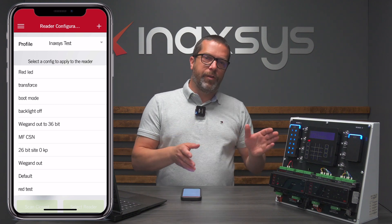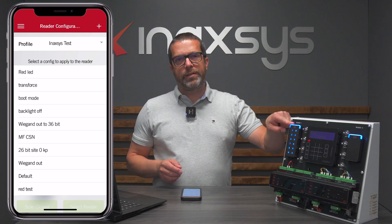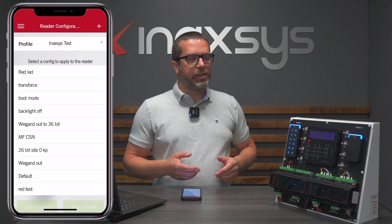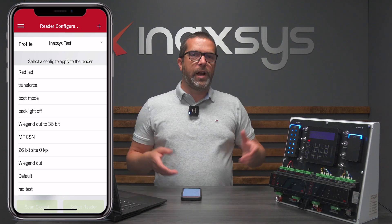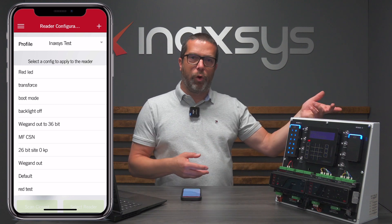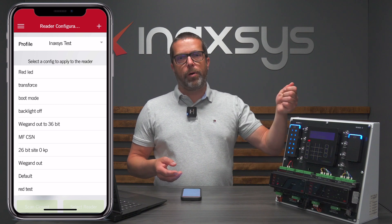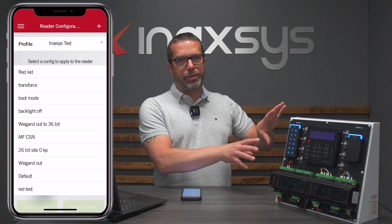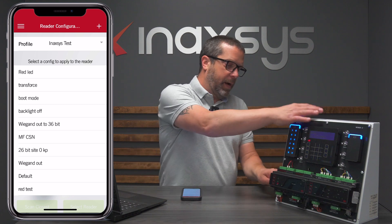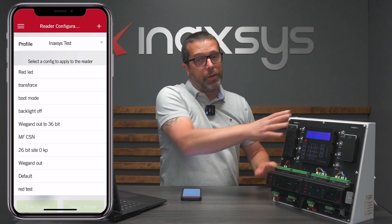There is one important requirement: you need to do this within the first two minutes after the reader is powered up. This means nobody on a working site can go around and mess with reader configuration — you need access to the control room where the reader expander is installed. Basically, power down the reader, power it back up, and then you have two minutes to push the new configuration to it.